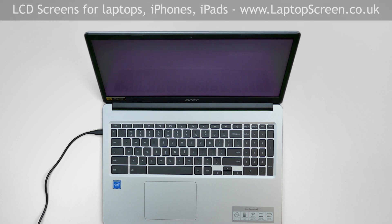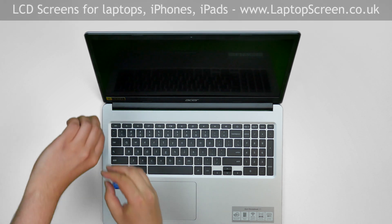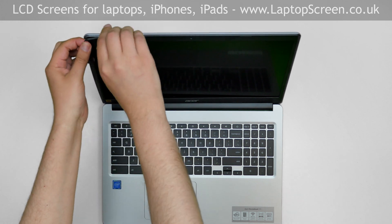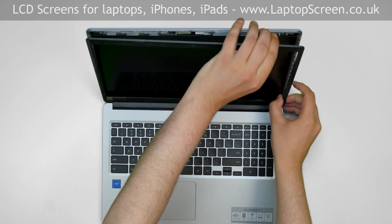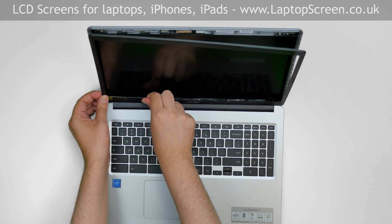To begin, turn the laptop off and disconnect the power cord. Start removing the bezel. Using both hands, pull the bezel away from the glass. Start from the left side, then go around the perimeter snapping the tabs underneath. Separate the hinge cover and remove the bezel.